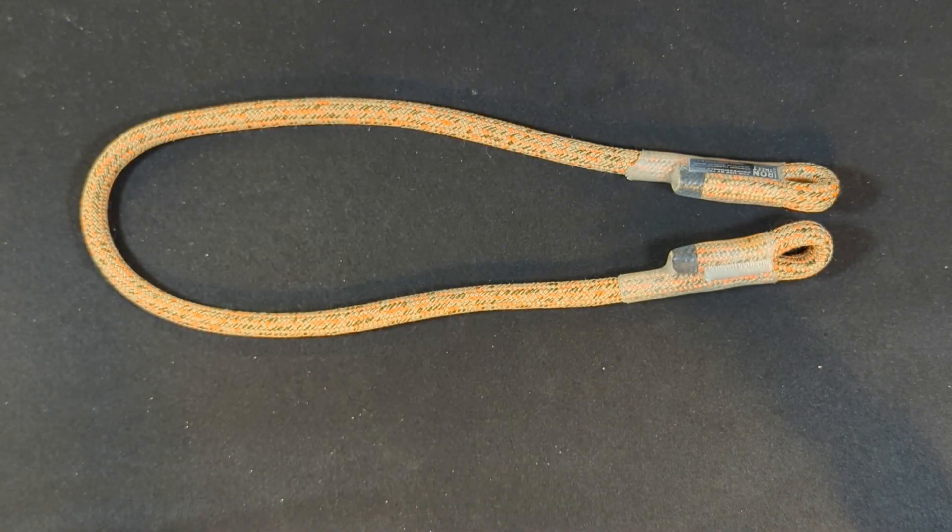This is the Flex 10 millimeter by Sterling. It is made with a Technora and polyester cover which provides abrasion resistance with enough bite to firmly grip the rope. It has a core made of water resistant polyester fibers and a minimum breaking strength of 8,767 pounds. In my opinion, this is an average hitch cord that gets the job done. I like how it looks and it has decent hand and knotability.